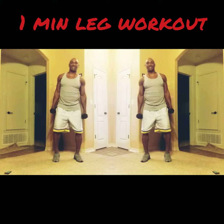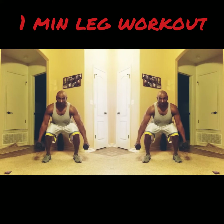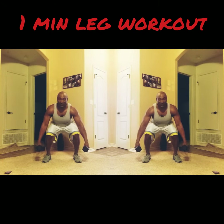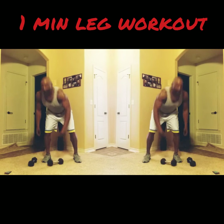Now, last exercise. Legs about shoulder width apart — just hold it right here, 15 seconds. Hold it right here. Four exercises, 15 seconds each. Just hold it right here. Three, two, one. And relax.